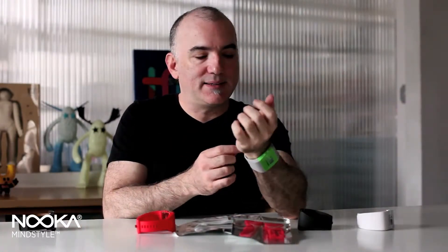One of the innovations that you might not notice right away on the ZUB 40 is the buckle. It has a very minimized profile, and that's because when you look at normal watch clasps, the excess strap is always hanging off.